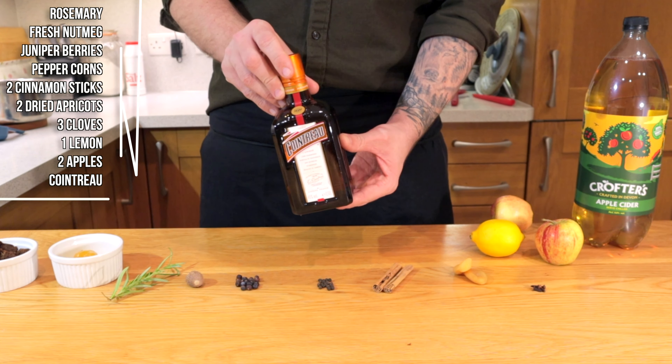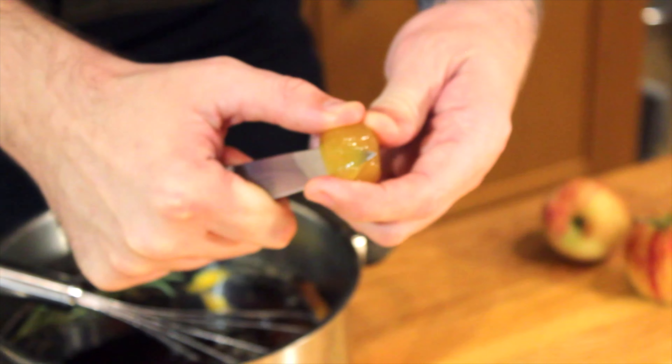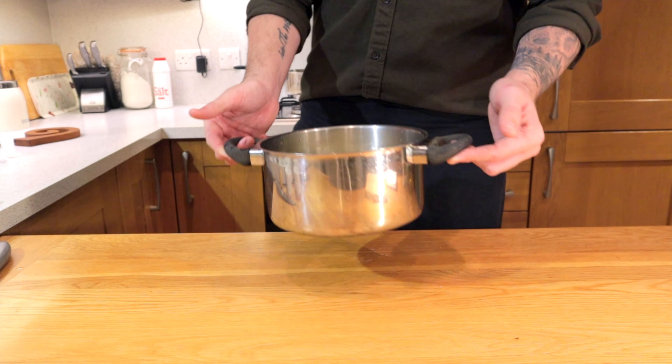The extra alcohol of choice in this one is going to be some Cointreau. The amazing secret to this one is literally to get a pan, stick everything in together — including grating the nutmeg, adding a few bits of peel from the lemon, then chopping it in half and adding the juice. Slightly chop up the stem ginger to disperse it evenly, and simply just slice up the apples. We're going to go with about half a cup of Cointreau — make sure you have a taste, quality check. Yep, down in one.